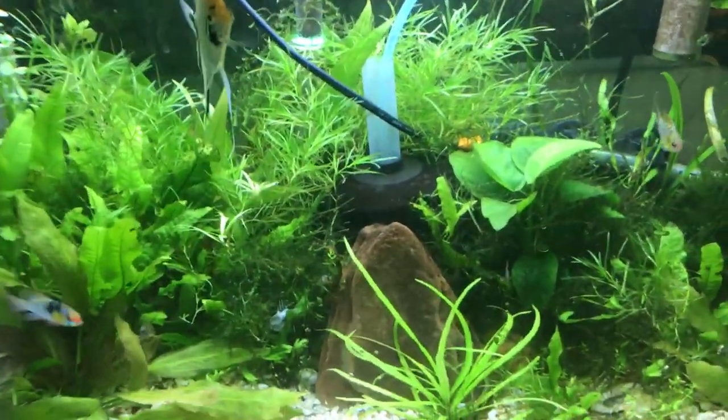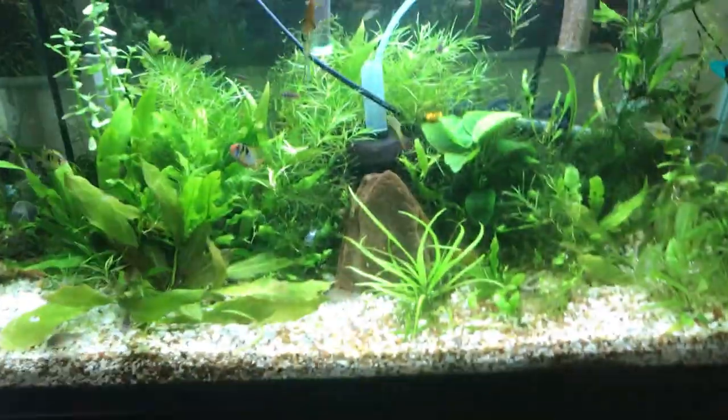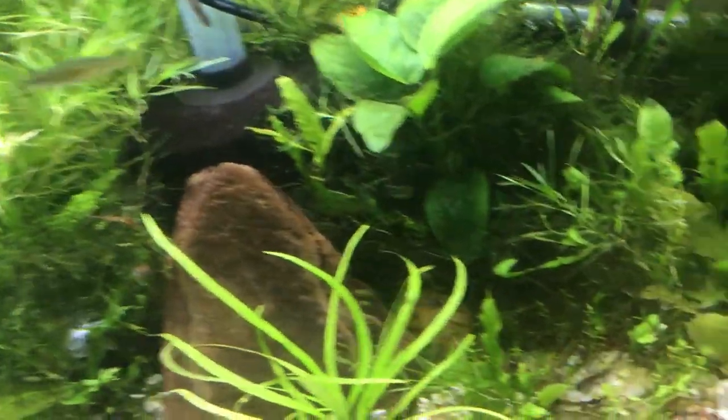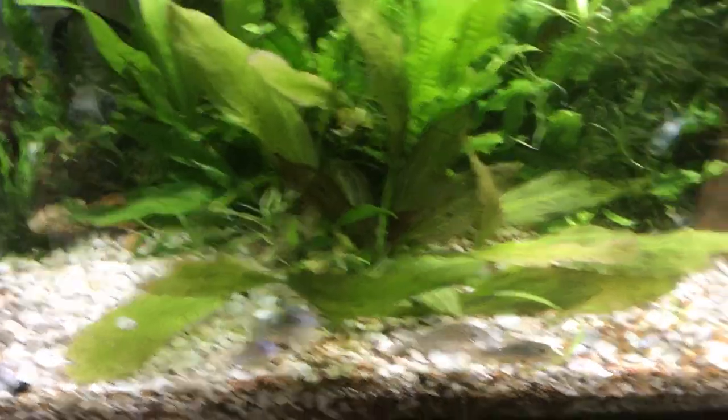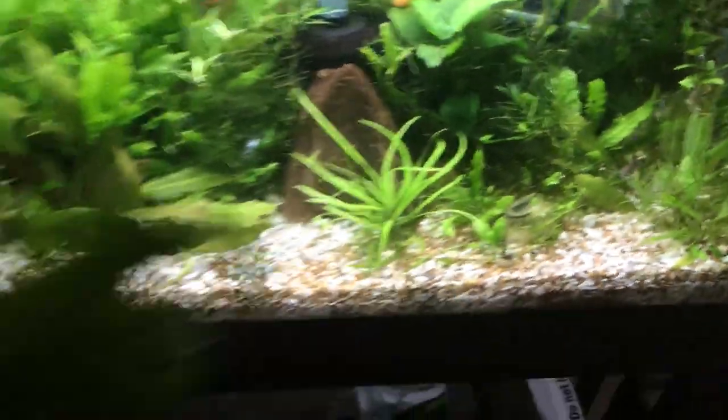I've got these plants over here. I bought this one cool looking, nice chunky piece of java fern — check this out. Is that cool or what? That piece of java fern right there is going to go right in the middle of that tank as the centerpiece plant, and I think that'll look pretty nice. I've got some more java fern, some anubias, some java moss, water sprite, val of some sort, and some ludwigia or something. A nice mixture of stuff.